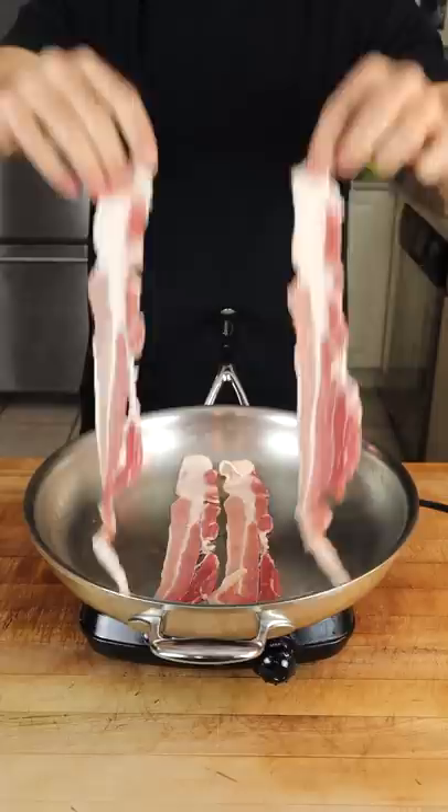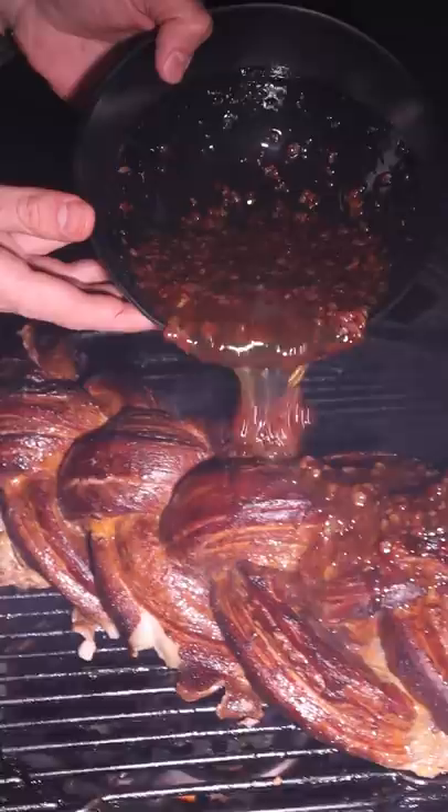Add the glaze at 155 internal and paint all sides. And that right there is a certainly not kosher loaf of pork belly challah bread — smoky and juicy, a simple bread on bread sandwich.